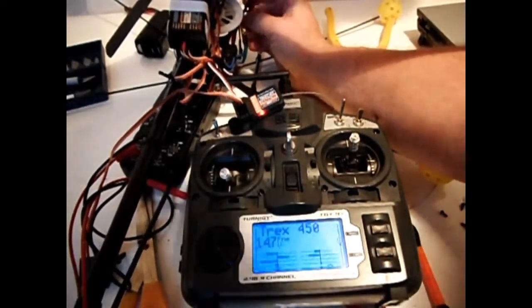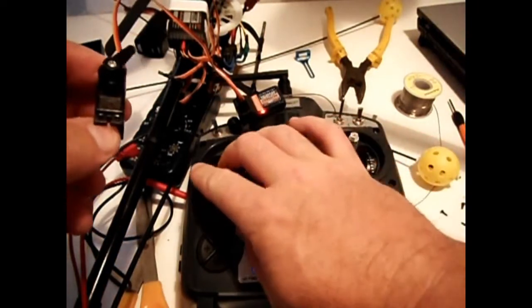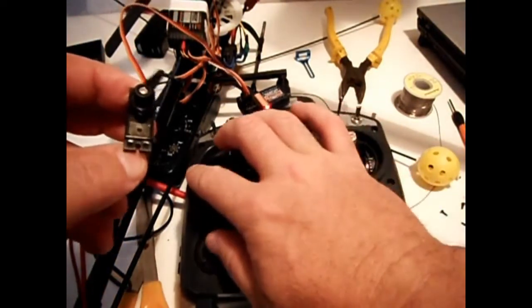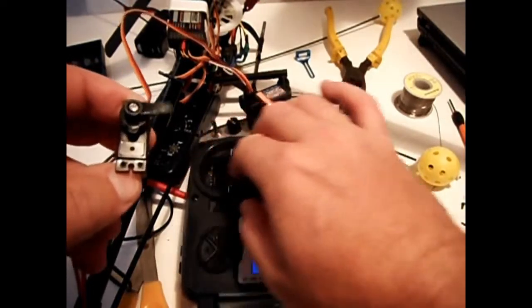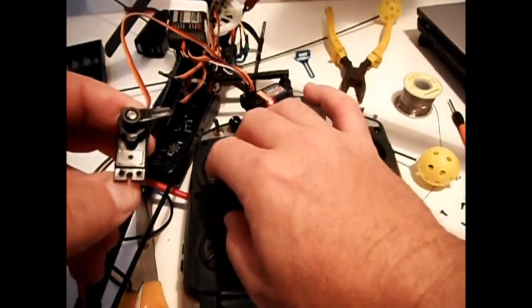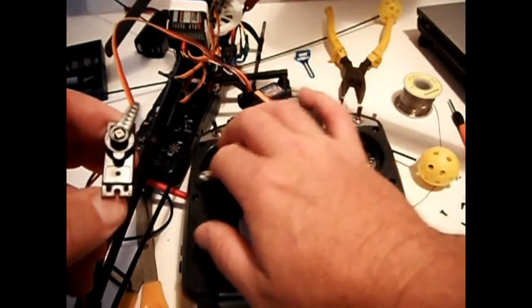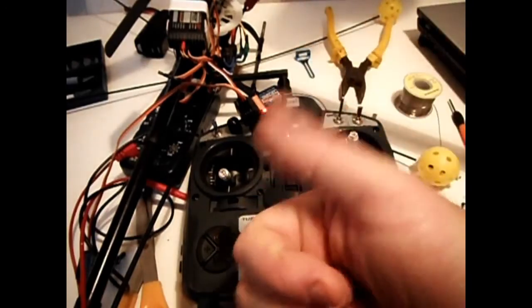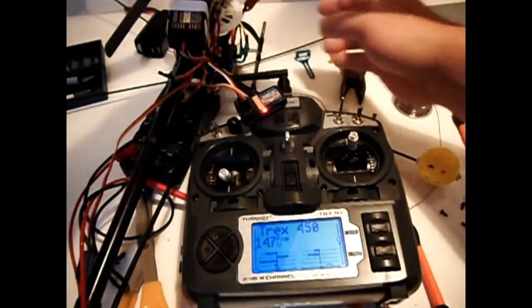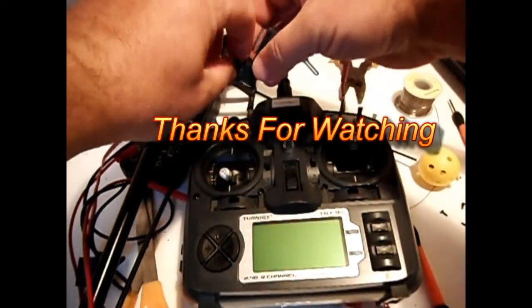The light has gone solid and you should hear the sequence check. If everything is good it shouldn't beep like it was before. I've got it plugged into channel 4 because it's the rudder channel on this particular setup, and as you can see that's working perfectly. Unplug the battery on the helicopter and turn the transmitter off — and you're done. Thanks for watching.